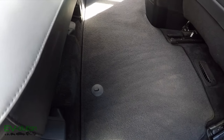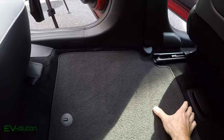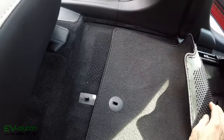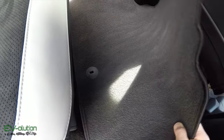Just like with the front mats, there are two clips on the rear mat — one here and one here. You raise the front of the mat and it lifts the clip right out. Do the same thing on the other side — lift the front of the mat and it lifts right out.